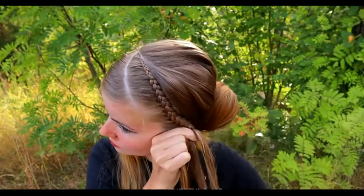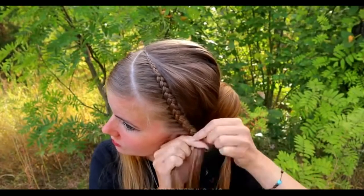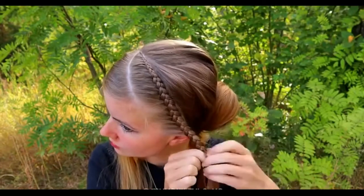After the last additions, keep on braiding until the braid reaches the back side of your head. At the end, these two braids will tie together.